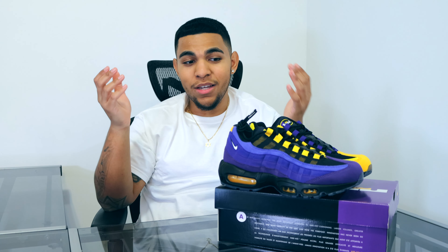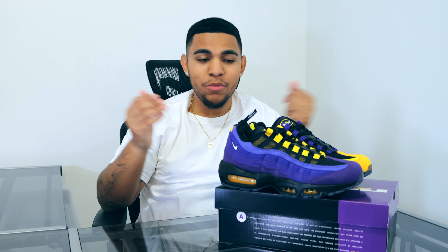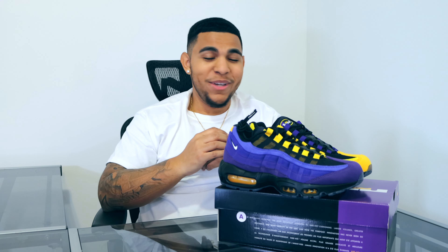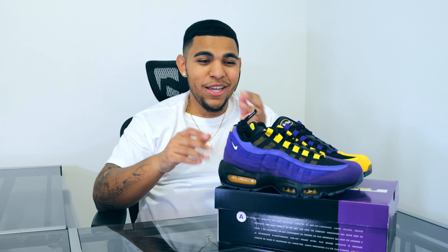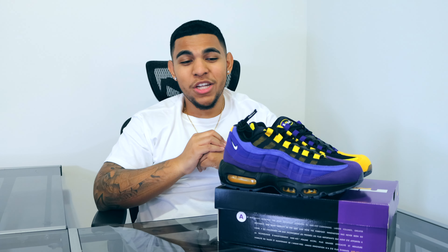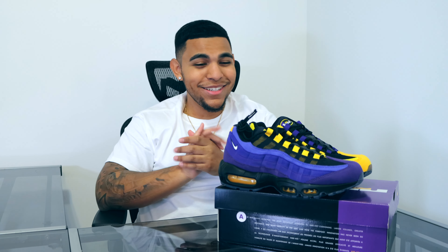So the point of this shoe right here was to tribute LeBron James and his accolades so far. Obviously his career is not done yet — he's been hurt with the Lakers as of recently, but I don't think he's going down. He's Gold James, just like Shannon Sharp says. AD, you need to get better, and we'll have a chance at the championship.